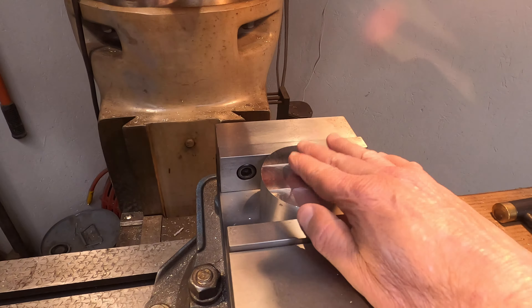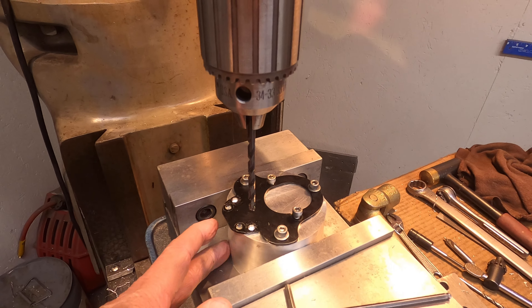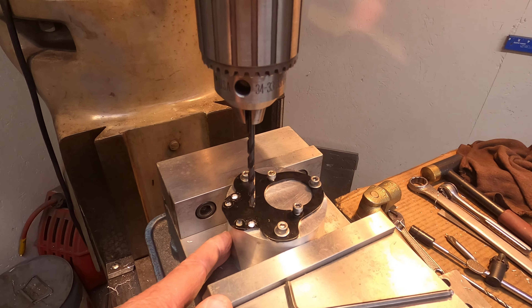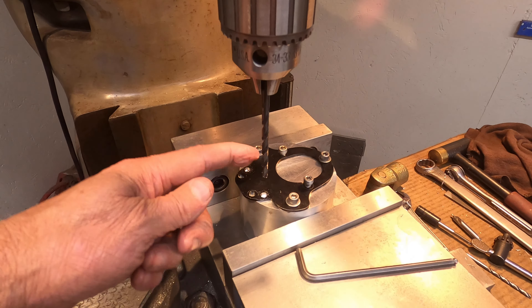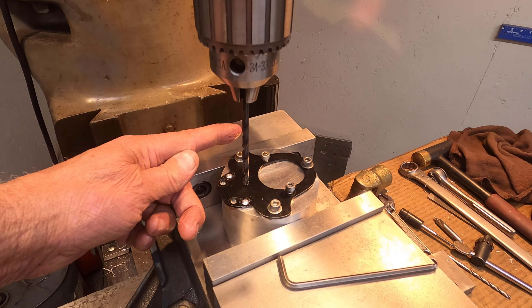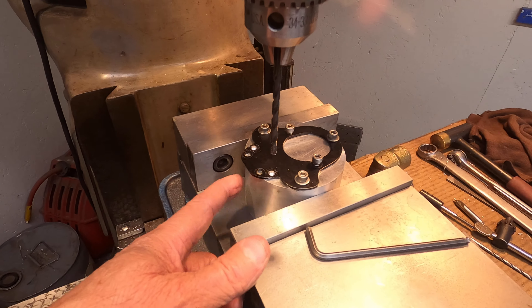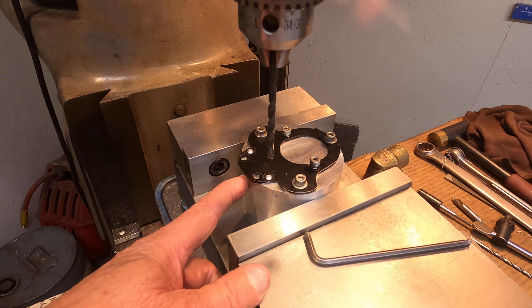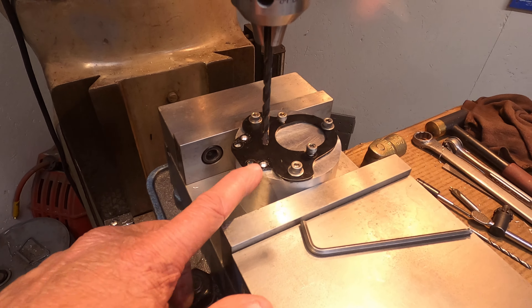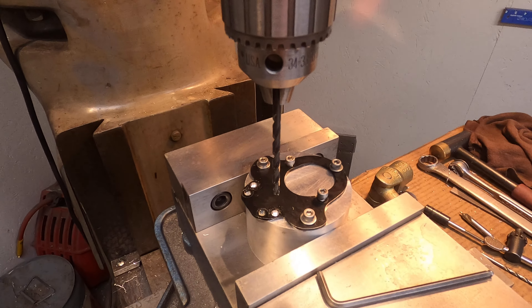What we have here is this steel piece which will lock the extension on the bike to the initial foot portion of the side stand. Using the centerline, we were able to go in one direction and then the opposite direction the same distance to locate all the screw holes. Now because this piece is just a little bit smaller than the original, we're having to drill two new holes to provide the additional screw holes it needs.